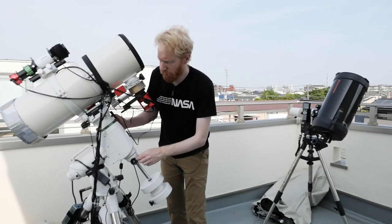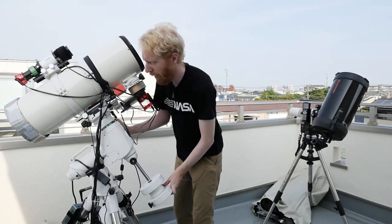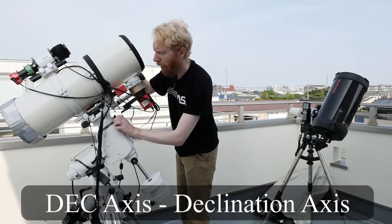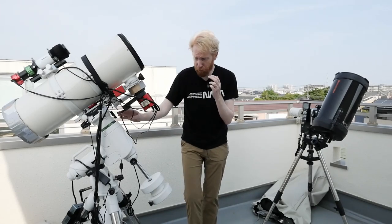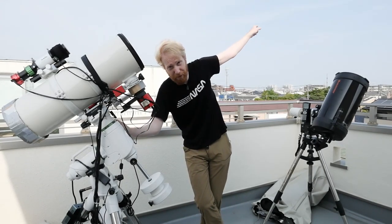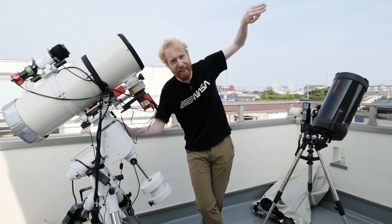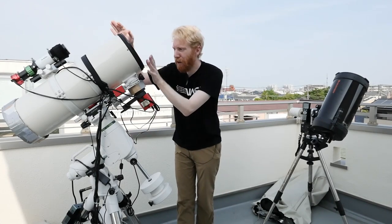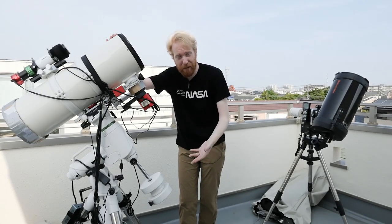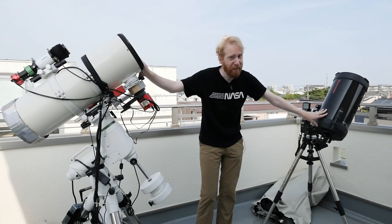By the way, the axis of the German equatorial mount that is parallel to the Earth's rotation axis is called the RA axis for right ascension. The other axis that is perpendicular is the DEC axis, or declination axis. So we now understand that the GEM is more adept at astrophotography because it only needs to rotate on a single axis to keep track of the stars and simultaneously counters the apparent rotation of the object, whereas the alt-az mount requires a lot of workarounds.